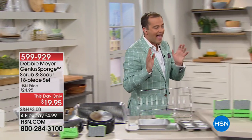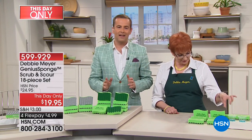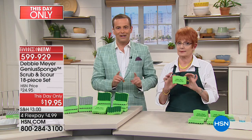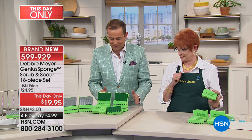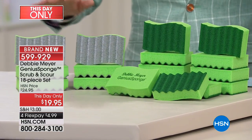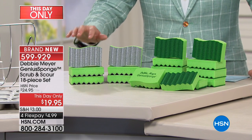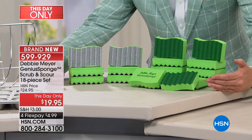For all of Debbie's fans, something that has never been seen before. If you have ever seen Debbie on the Monday Night Show, you will know I'm a huge fan and ambassador for the Debbie Meyer Genius Sponge. We have a This Day Only that includes not only 12 of the Debbie Meyer Genius Sponges, but you will be the first people in the world to get a six-piece set of the brand new heavy-duty scourer pad on the back. You get all of this for under $20.